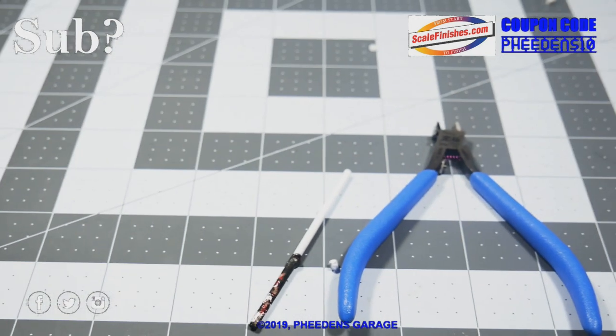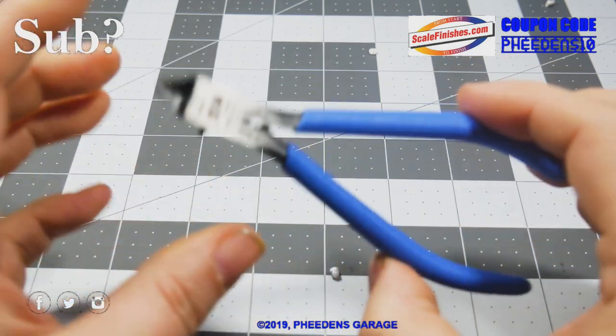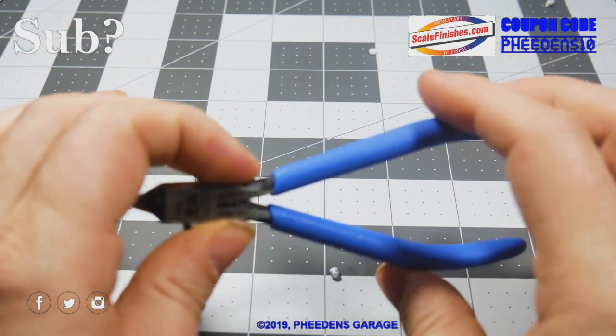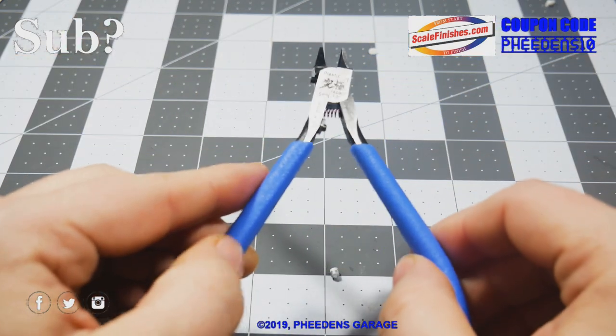So that's going to wrap it up for the Ultimate Nippers from God Hand. I'm really going to enjoy cutting parts loose with these — they are really, really nice. Thank you guys so much for watching, we'll see you next time.